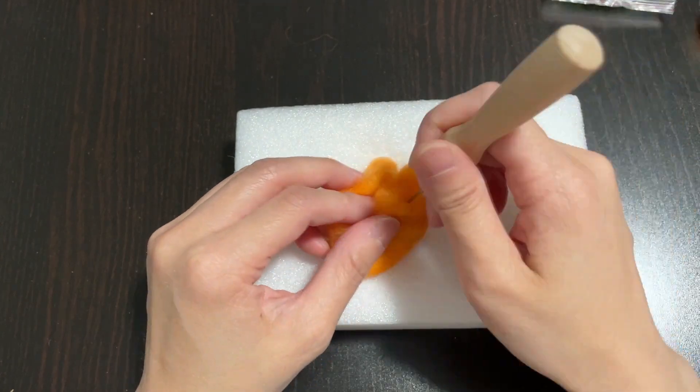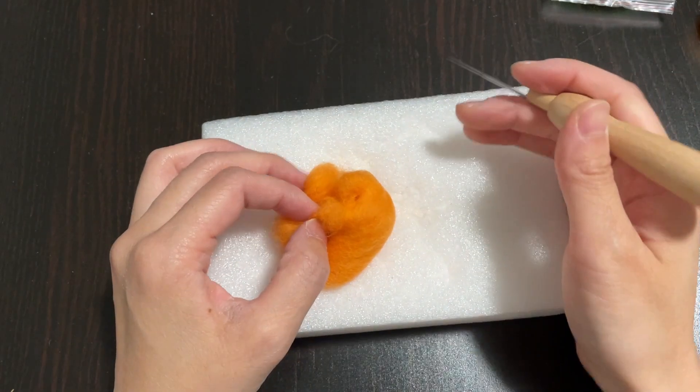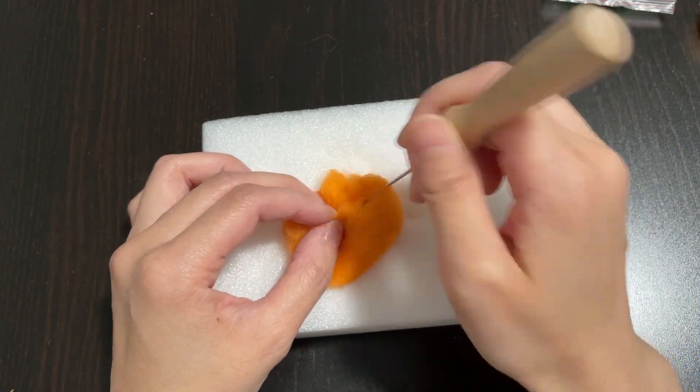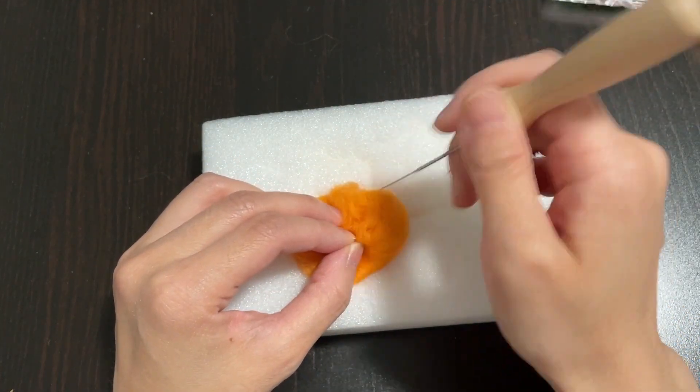Actually, I end up poking my fingers every time I do this, but I try to go slow so it doesn't hurt me that much. What you can do is curl your fingers back a bit so that if the needle hits your fingers, it's more likely to hit the fingernails, where it won't actually hurt you.